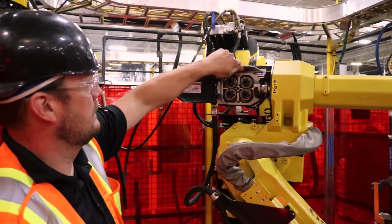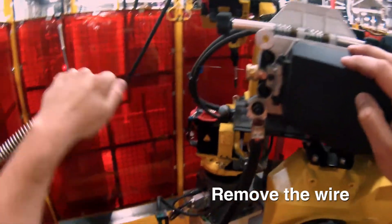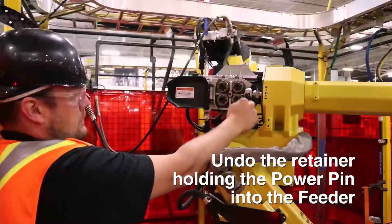Open up the feeder, open up the drive roll, remove the wire. You may need to cut the wire for that too. Undo whatever is retaining the power pin into the feeder.